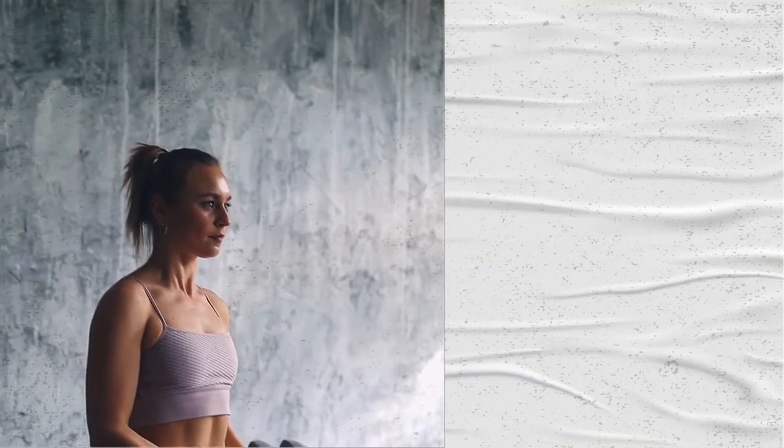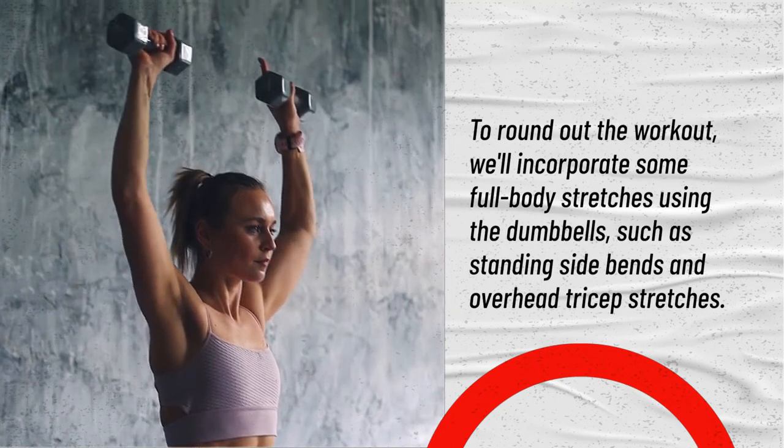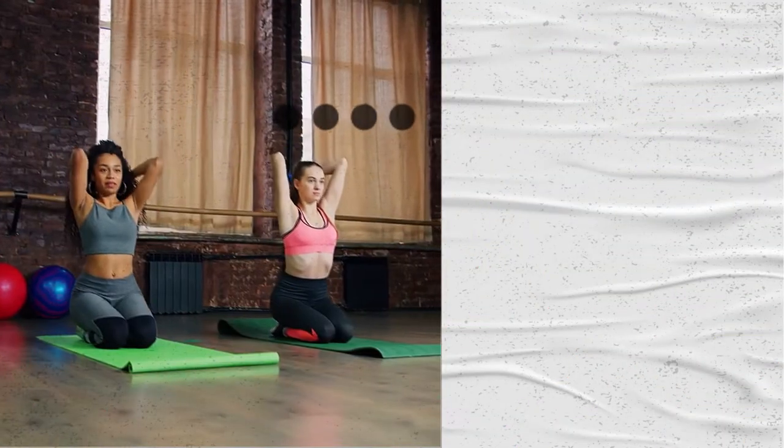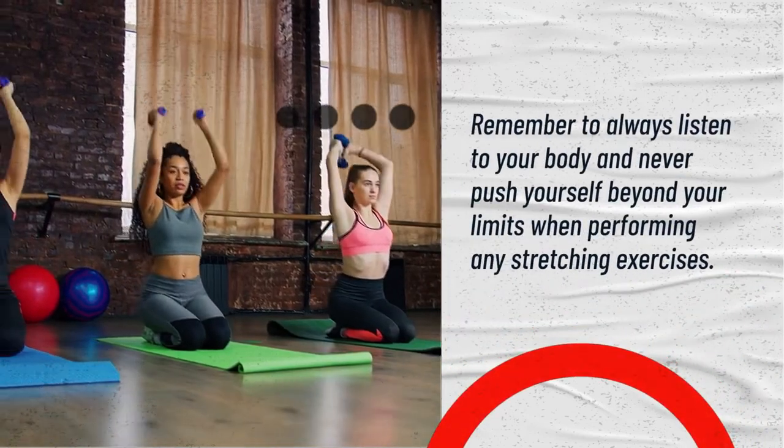To round out the workout, we'll incorporate some full body stretches using the dumbbells, such as standing side bends and overhead tricep stretches. Remember to always listen to your body and never push yourself beyond your limits when performing any stretching exercises.